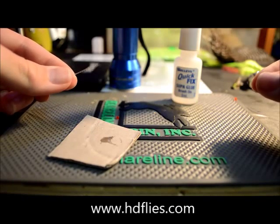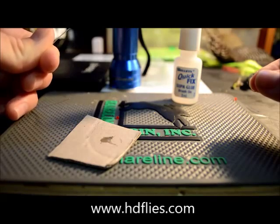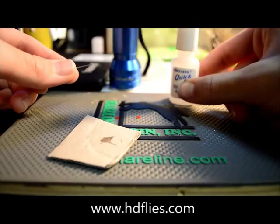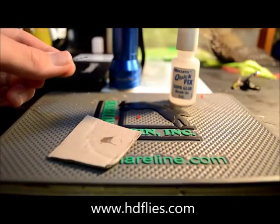All you need for this is a small section of 35 to 40 pound monofilament, some red glass beads that you can get from the craft shop, some super glue — brush on preferably — and some clear Kewa Goo.